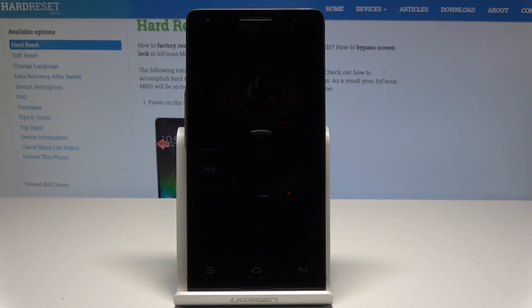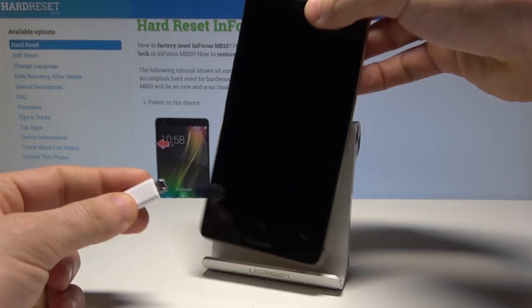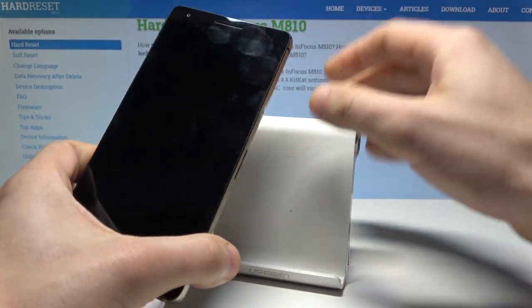Then you need to use the micro USB cable connected to a charger or to a PC. Let me connect my device and wait for the charging icon.